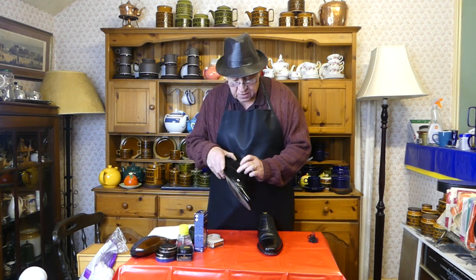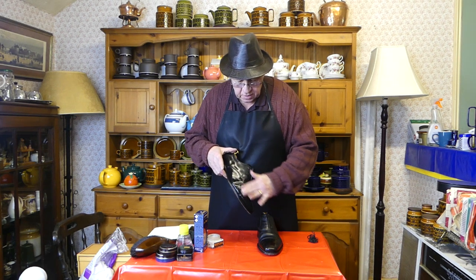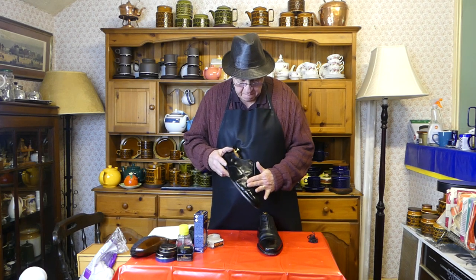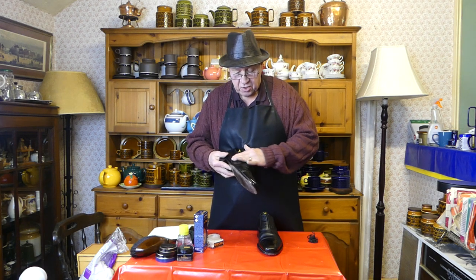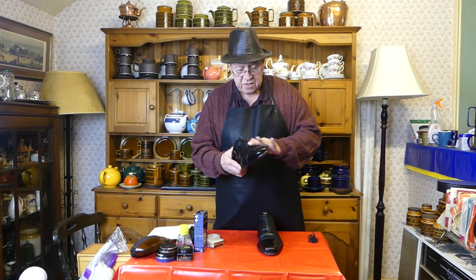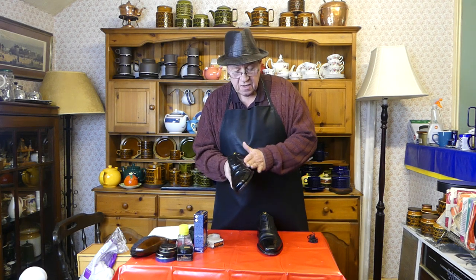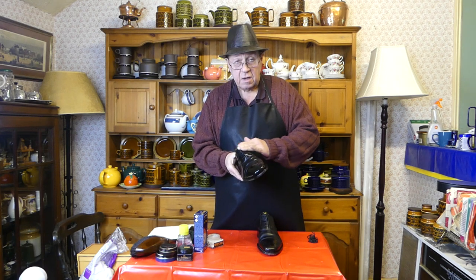The more you do it the better it gets. I do this quite frequently — I don't saddle soap very frequently, but I do like to moisturize the leather, particularly the vamp, the quarters, and the heel area where it touches you. You can break shoes in through the pain of blisters and calluses, but you don't have to — rub it with your hands and enjoy the process, and your shoes will be more comfortable than a pair of new shoes from the shop.